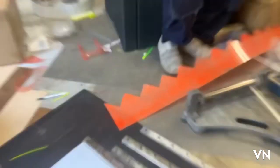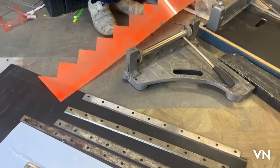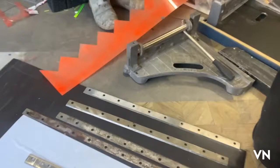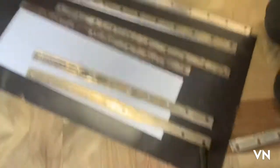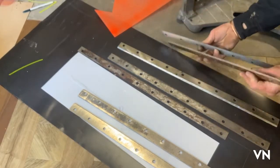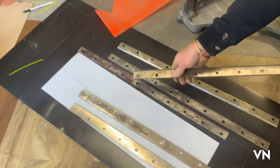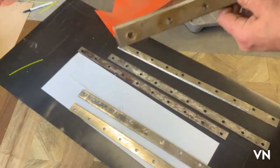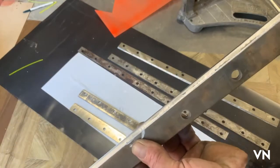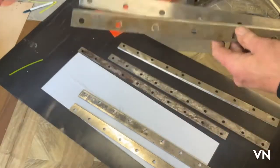I've got a selection of blades from my old guillotine here. This is the new one basically. If I take the old one off and put them on top of each other, you can see the wear over the period of time — it's almost gone in an arc. So anyway, we're going to put the new one in.